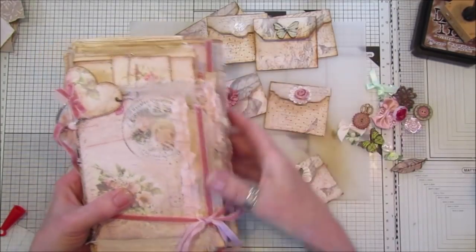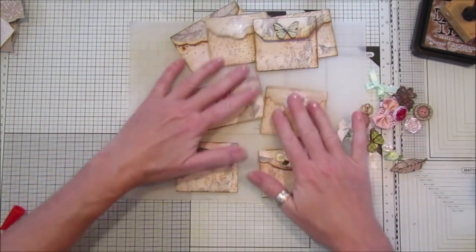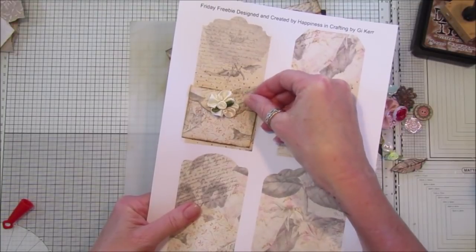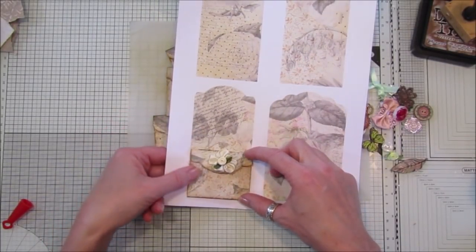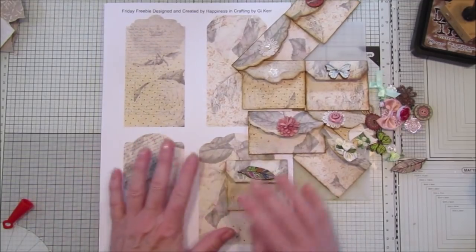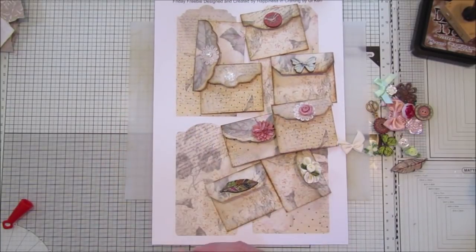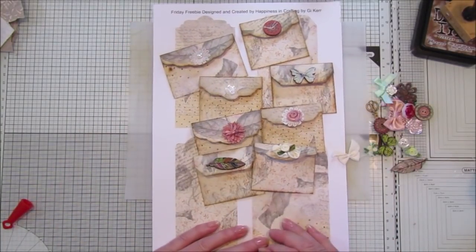So there we go, guys — there's a little project for you to do over the weekend. You can pop the tag envelope on the end of a tag so you've got a little pocket on the tag, which looks nice. I hope you enjoyed that. Please pop over to the group — I'd like you to be a subscriber to my YouTube channel first, and then we can share all the projects and everything you make with the freebies. I'd love to see them all. Take care, have a lovely weekend, stay safe, and I will speak to you soon. Bye bye!